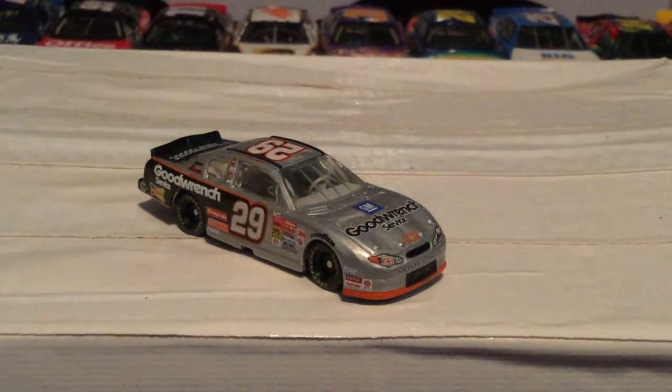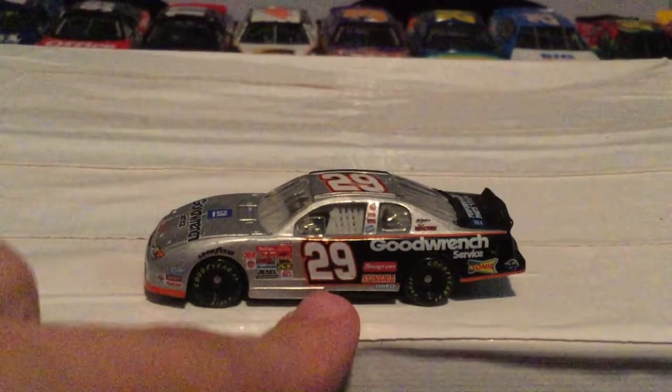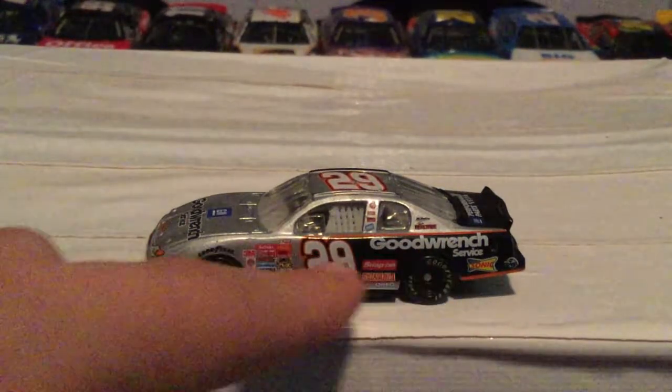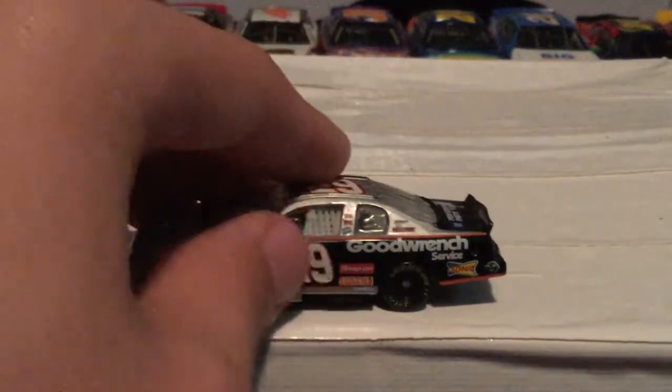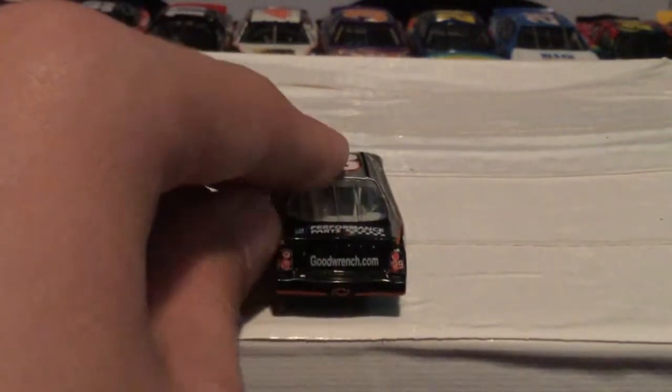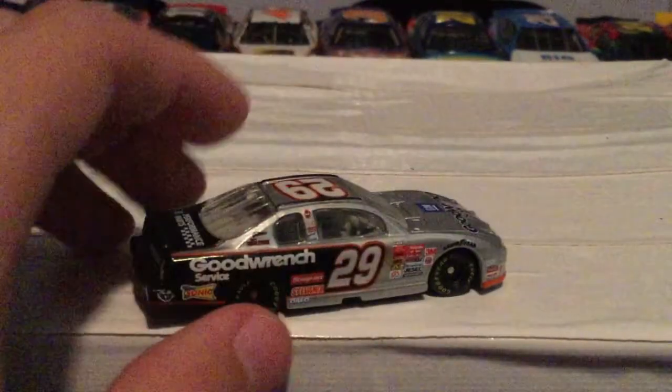Now let's do Kevin Harvick and his number 29 Goodwrench car. This is the second Goodwrench car I have - I have a Dale Senior, a fake Dale Senior 2018 you guys saw, and now this one. On this side you have number 29, tons of contingencies, Goodwrench Service, Sonic. They went with a grey design because they can't do anything with Dale Earnhardt Senior stuff. You got black here and back here you have goodwrench.com with the black back and GM Performance Parts.